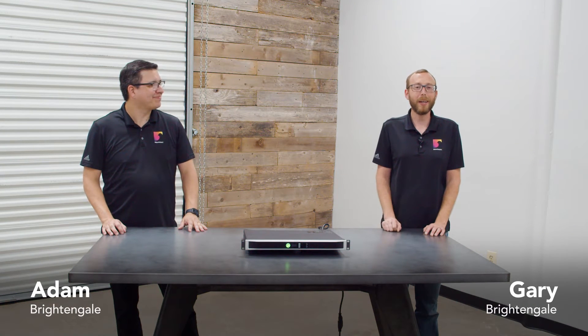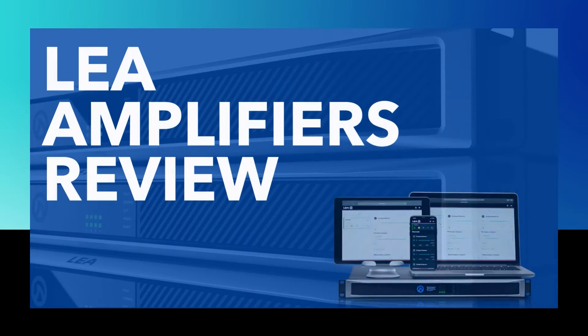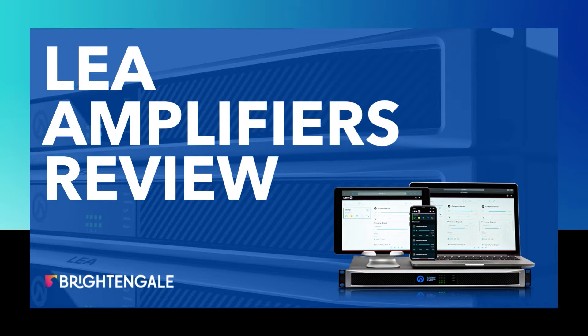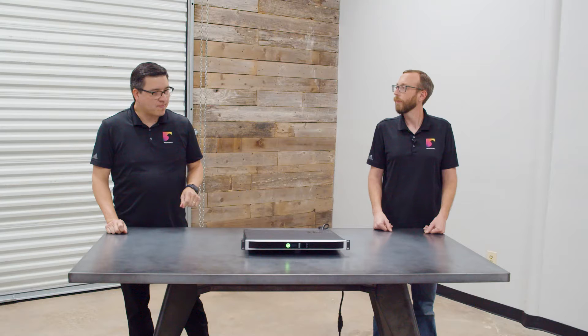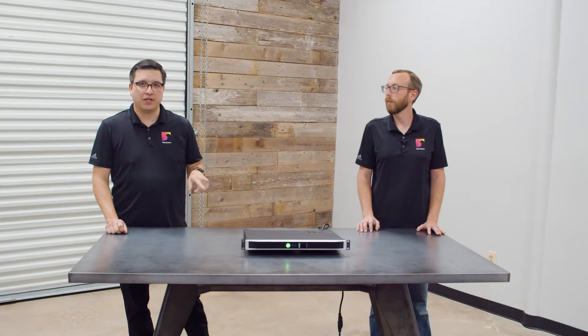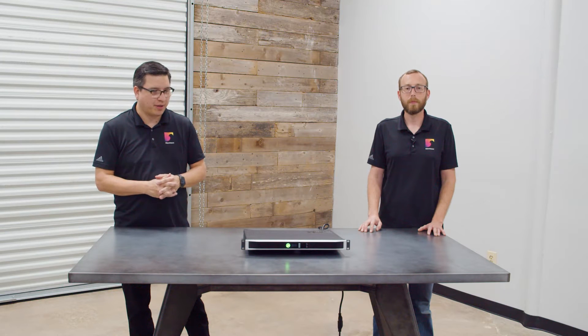Hey everybody, I'm Adam, and I'm Gary with Bright and Gail. Today we're talking about LEA amplifiers. LEA is a relative newcomer to the amplifier industry. They were started by a bunch of Crown engineers from Crown Audio, a huge company in professional amplifiers.